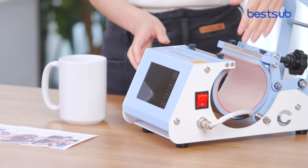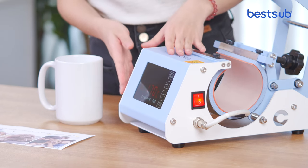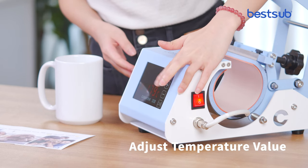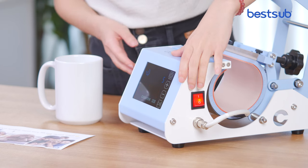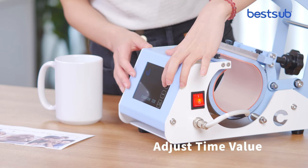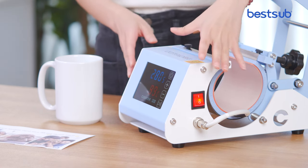Then turn on the machine. Click the set button to adjust the temperature. Click the set button again to keep the setting. Now adjust the time value. Click the set button and wait for heating off.